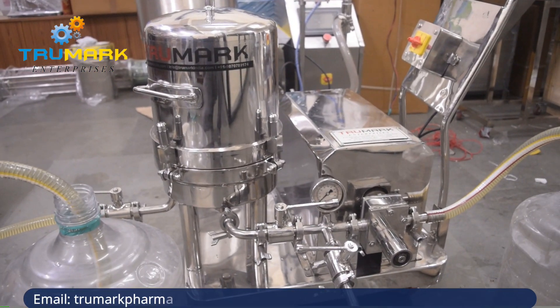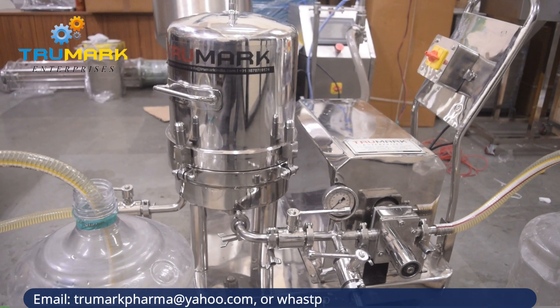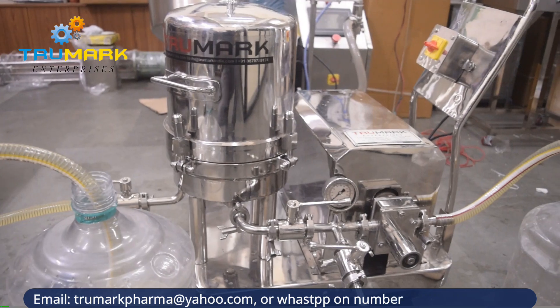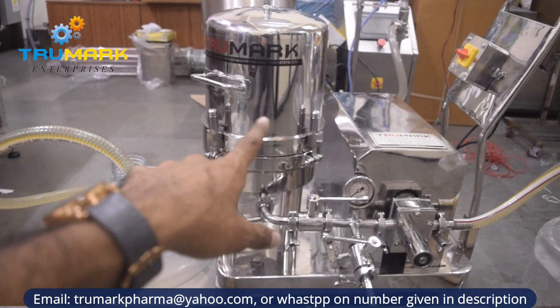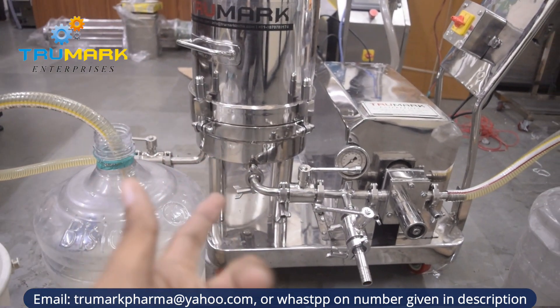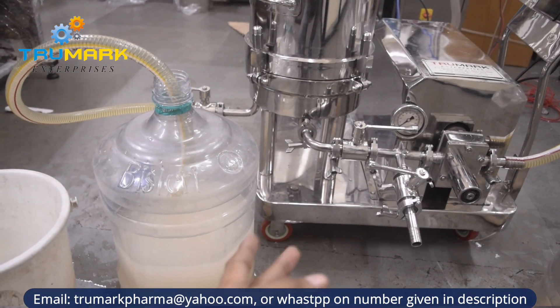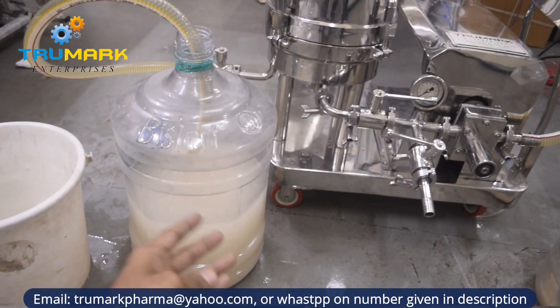Especially oil customers ask that they want their oil to look very transparent. So that depends on other processes. Currently we are using a 10-micron filter. Particles smaller than that size will obviously get past, and we will get this color. If you want a cleaner result, you would need a different configuration.